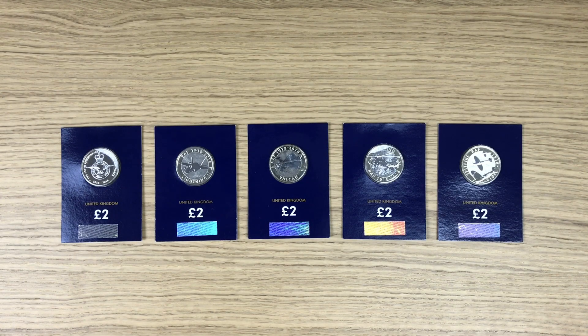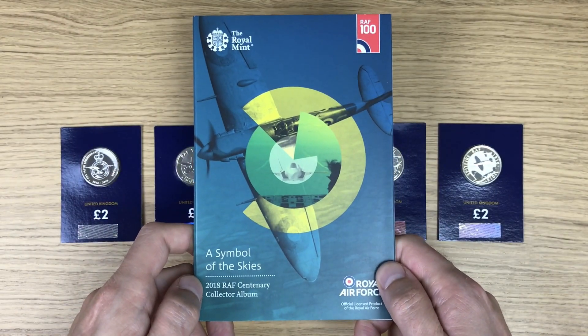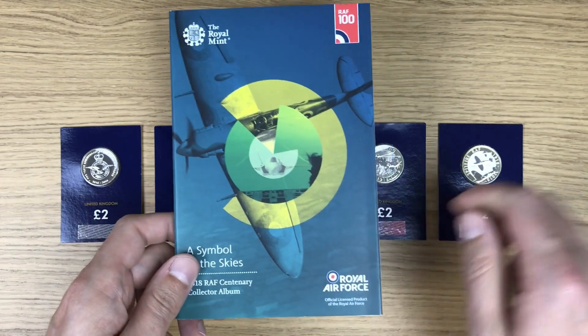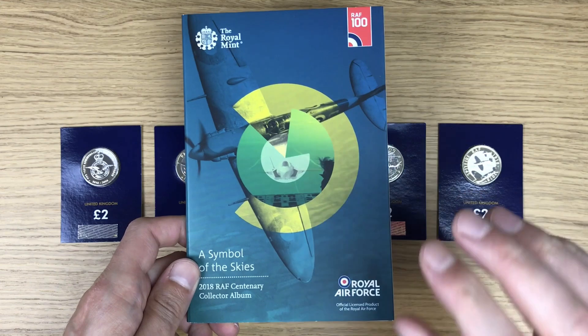Welcome to this week's video. I'm really excited to get into this because it's something I should have done a long time ago. What I've got is the five RAF two pound coins from 2018. I'm going to get these coins out of their packaging, the change checker blue cards, and into this album.